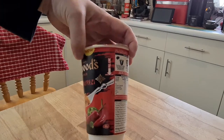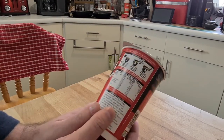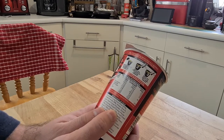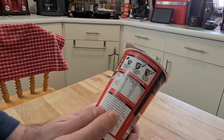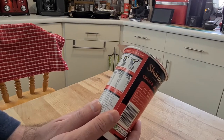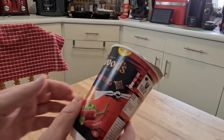We've got a fill line and let's go through the instructions. Place pot on a solid flat surface, pour boiling water to the fill line, gently stir, leave for two minutes, gently stir, leave for three more minutes. So it's five minutes total, and it's rice.